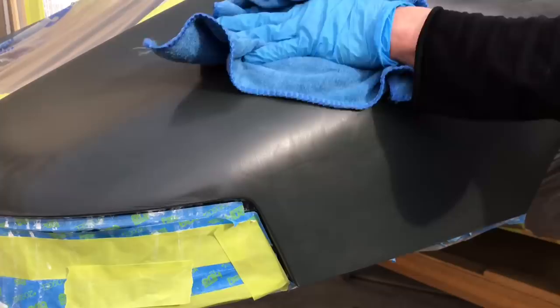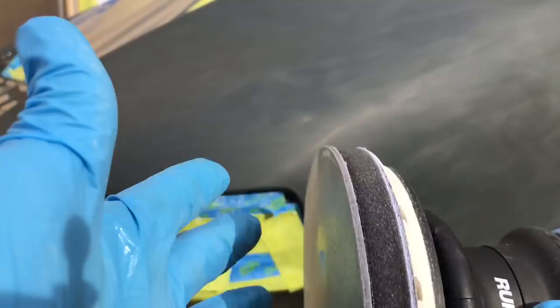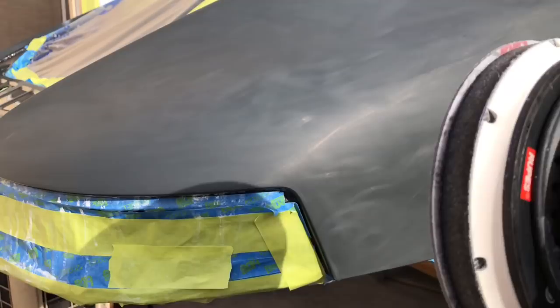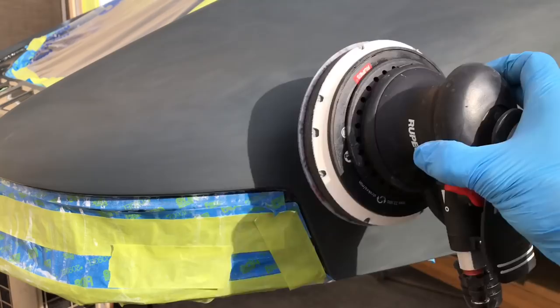Setting up our random orbital sander — I've got 3,000 grit on there, centered on our interface pad. You definitely want to use an interface pad for this, particularly with the shape of this car. Any time you have radiuses or round surfaces, the interface pad is your safest option. What you want to watch for is how I'm feathering the throttle and how I'm rolling the pattern as I go over the rounded surfaces — so it's never going to be straight across, it's going to work in a rolling motion like this.